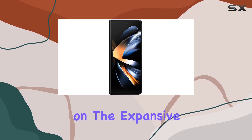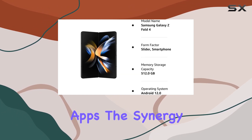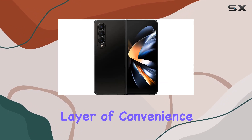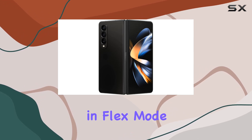Customizing app displays on the expansive screen has never been easier, thanks to app display optimization, giving you full control of your apps. The synergy between the Z Fold 4 and your Galaxy Watch adds another layer of convenience — seamlessly switch between your phone and watch, with the added bonus of snapping hands-free selfies in flex mode.